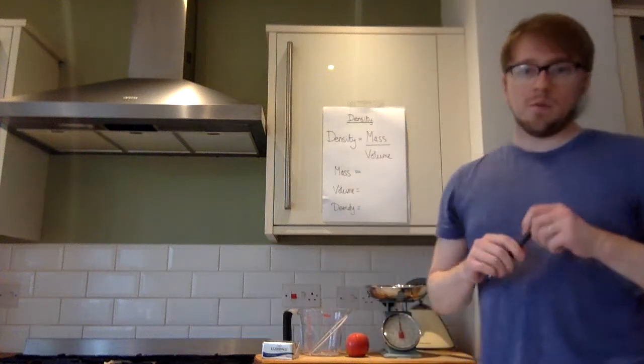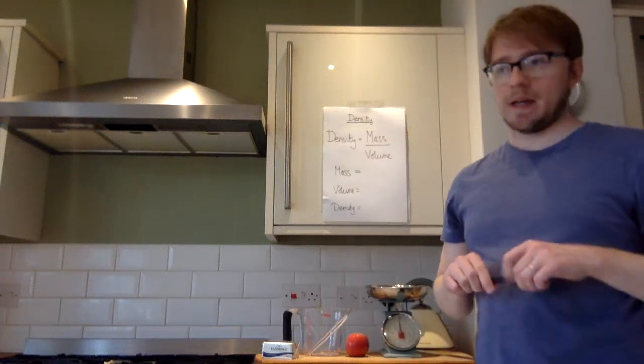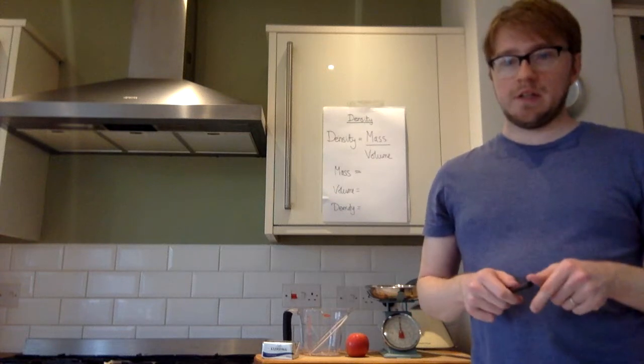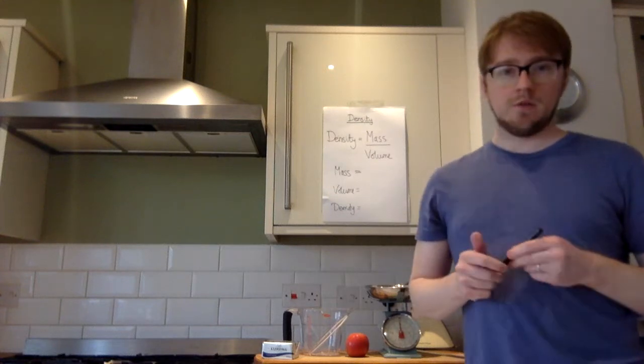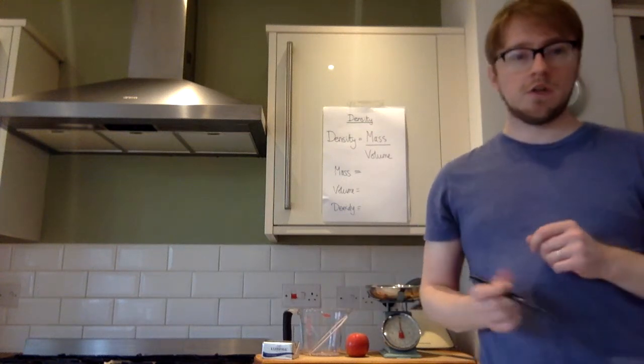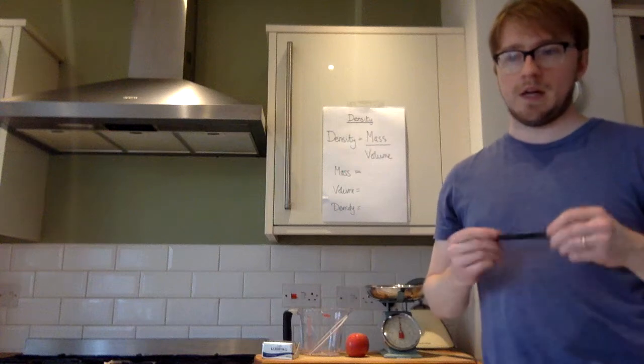I hope you're all safe and well. We've been doing density recently. Now, if you were in school right now, you'd be doing a required practical. The good news is that actually for this practical, you can do it at home. So I'm going to do it in my kitchen. If you've got these materials, you can have a go at it. If not, just watch the video and pay attention.